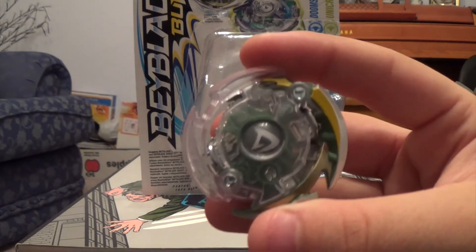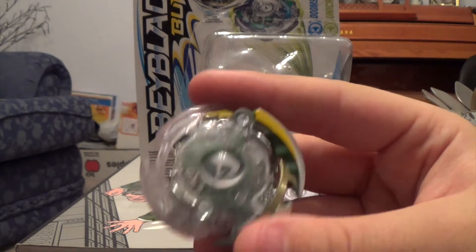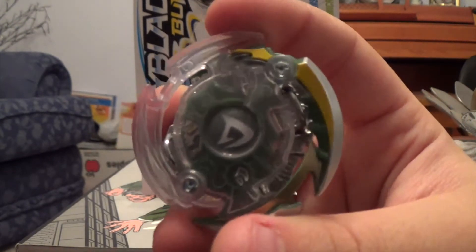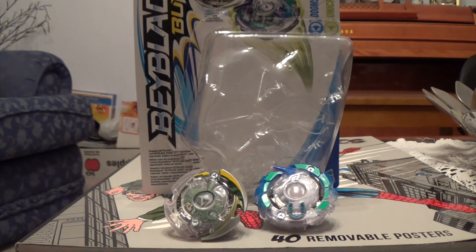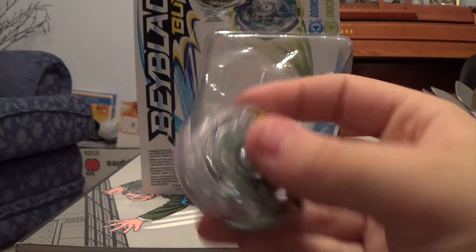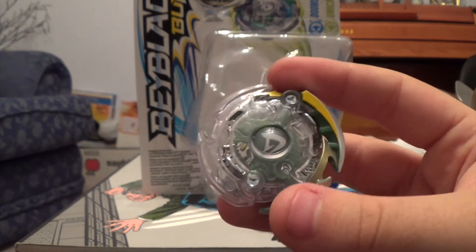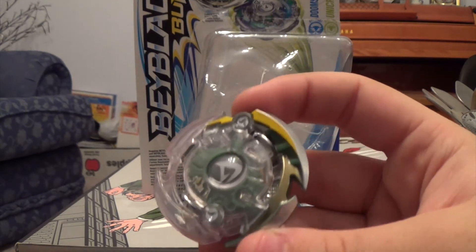Let's go into the Doom Sizer first. I was really excited to get this — this was my first time having Doom Sizer and I've got to say this bay looks sick. You can see there's a skull thing on it, and I really like how Hasbro portrayed that. Testing out the original Doom Sizer, you can see it has this skeleton type design, and they carried that onto the Dark Doom Sizer. I really like this green colour it has going on — it's a really unique colour for this bay.